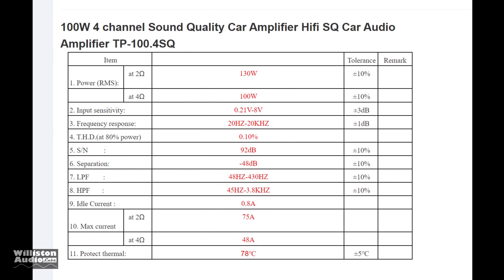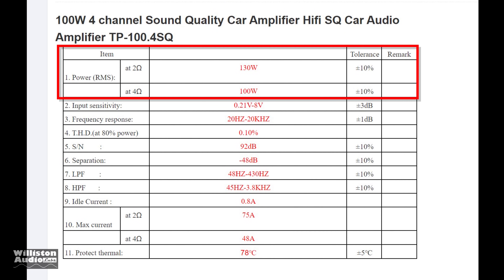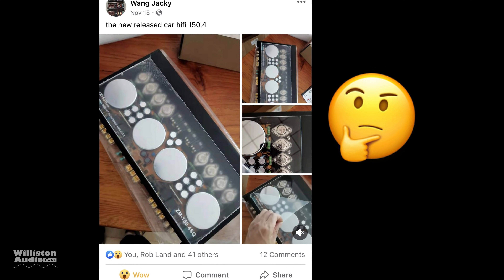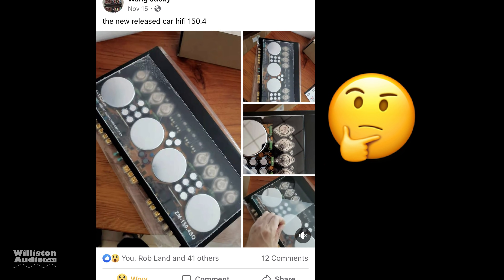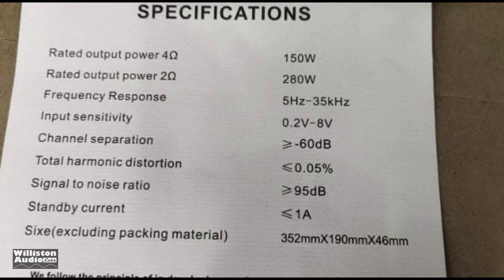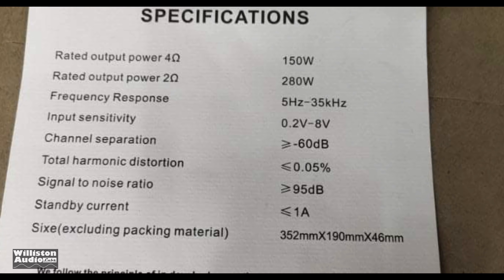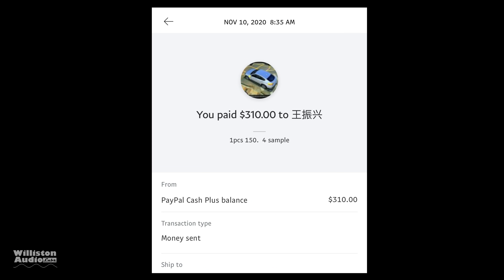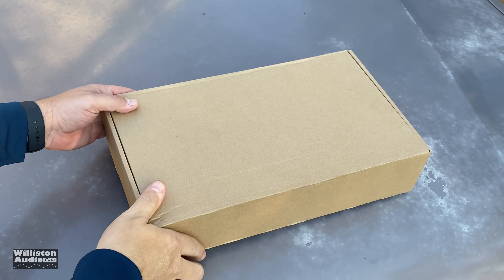The ratings are 100 watts per channel at 4 ohms or 130 watts per channel at 2 ohms, plus or minus 10 percent tolerance. Somebody posted a picture of a very similar amp called the ZM150.4SQ with specs of 150 watts per channel at 4 ohms and 280 per channel at 2 ohms. I thought 'I've got to get me one of these,' so I paid $310 and a couple weeks later, here it is.